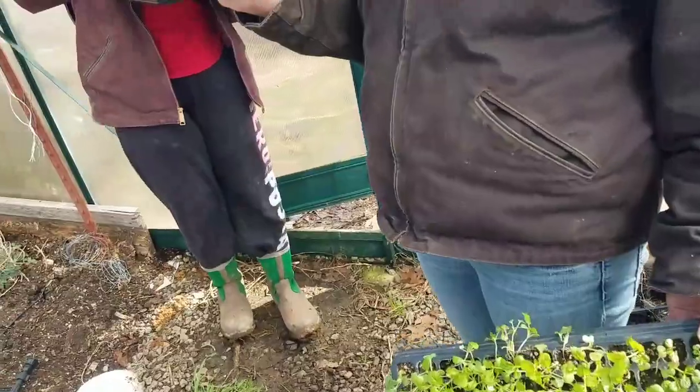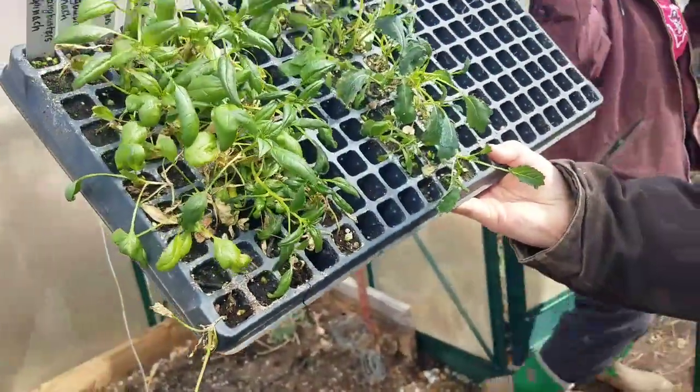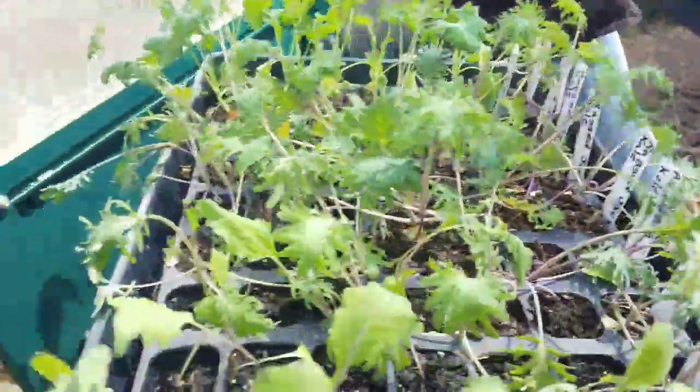New Zealand spinach did not like that cold last night, so I wouldn't put it outside. Leave it in here or in there. Well, the gangbusters is good — just the New Zealand is not.